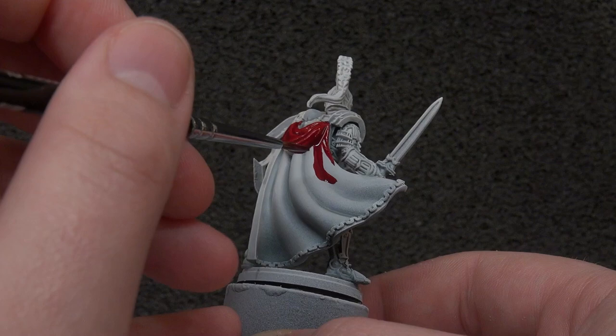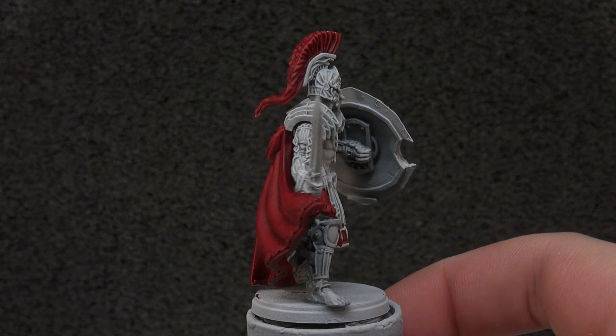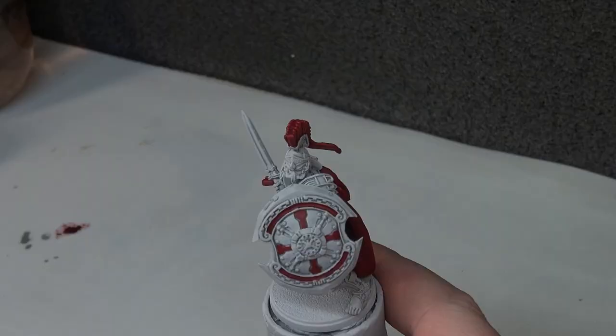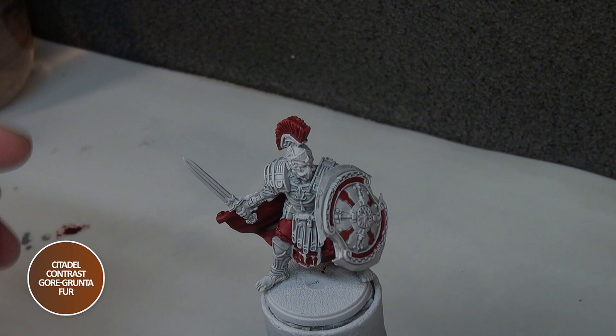With the Fleshtearers Red now dry, you can see just how striking this colour scheme is. The shading from the spray, a mix of the spray, the Apothecary White, and the Fleshtearers is helping on the cape — it's looking quite vibrant and quite good. Now we're moving on to our next colour for the leather, which is going to be Gorgrond Fur. There won't be too much of it before we move on.